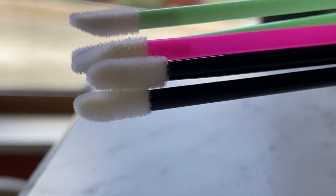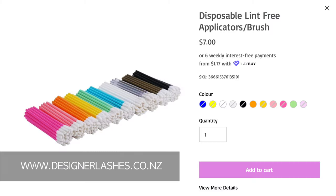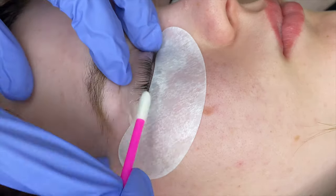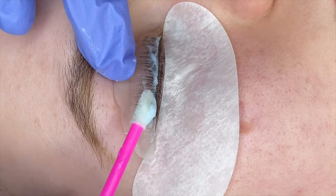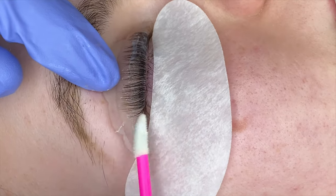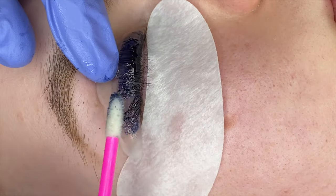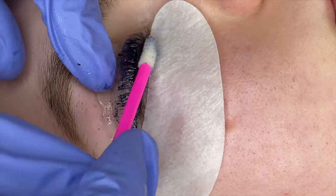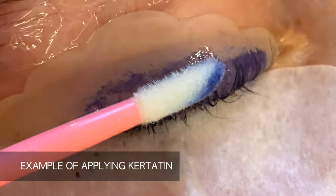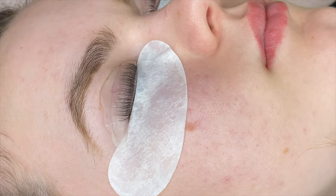For lash lifts, the main tool I use is Designer Lashes lint-free applicators. I use these throughout the entire lash lift treatment — to push back the lashes onto the shield, to apply and remove solution one and solution two, and to apply and remove the tint. They make doing the lash lift procedures so much easier.